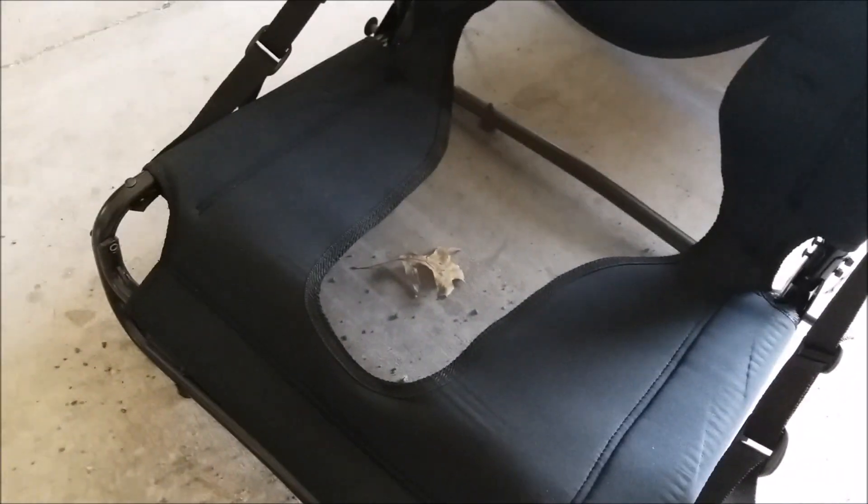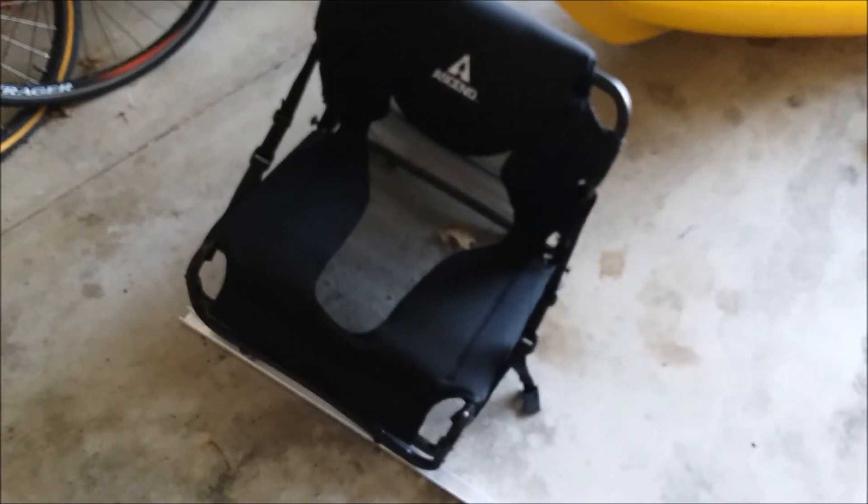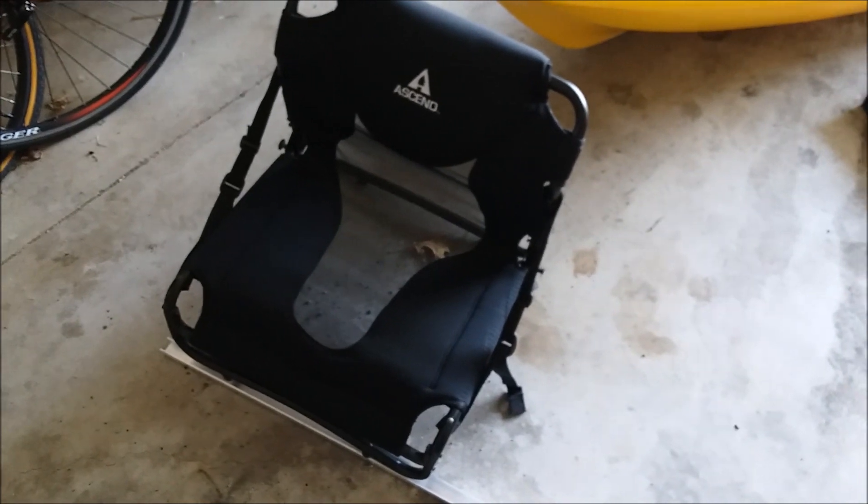This is the replacement seat. It's an Ascend seat, which I found for a fairly good price online. I'll modify it a little bit and fit it into this rail, hopefully, and that will become the new kayak seat.